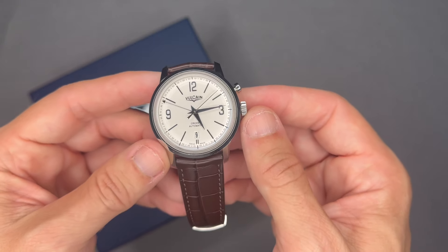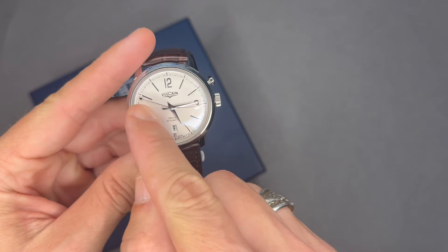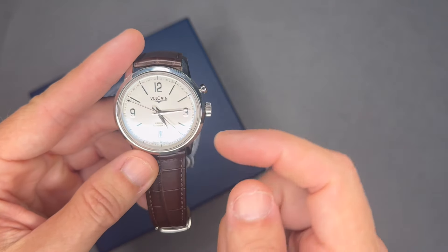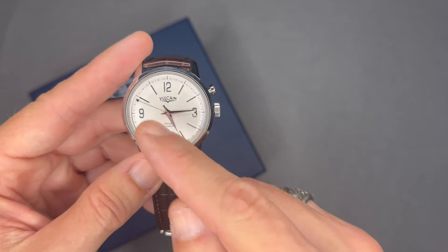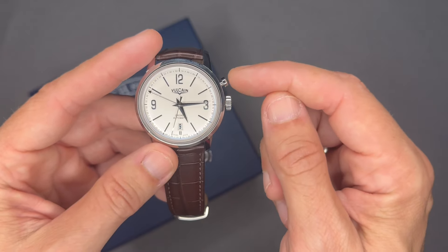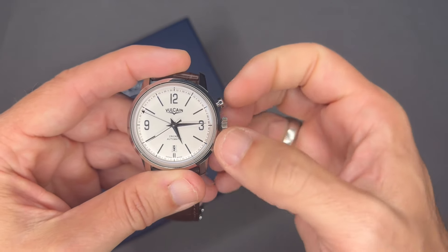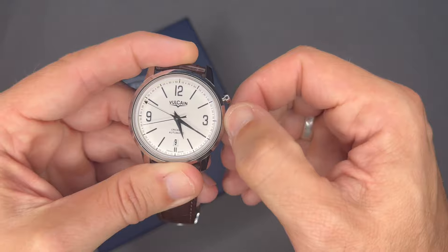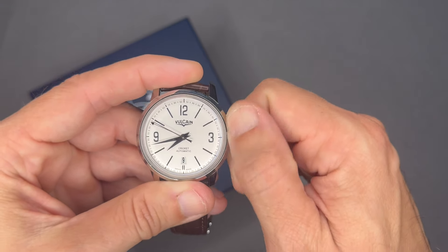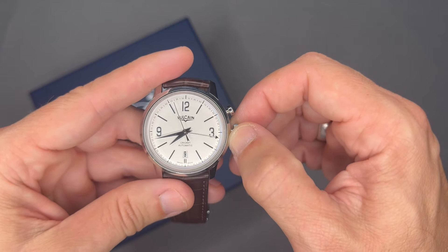It has an alarm cricket feature. So there's my hour hand, minute hand, and sweeping second hand — this third hand here, which looks kind of like a GMT hand, is actually the alarm cricket hand. The clutch mechanism switches modes: right now I'm just winding the alarm feature. If I pull this out I can adjust the time normally — it only goes one way. Push this in and I'm winding it again; push the clutch in and now turning it adjusts the cricket alarm hand.